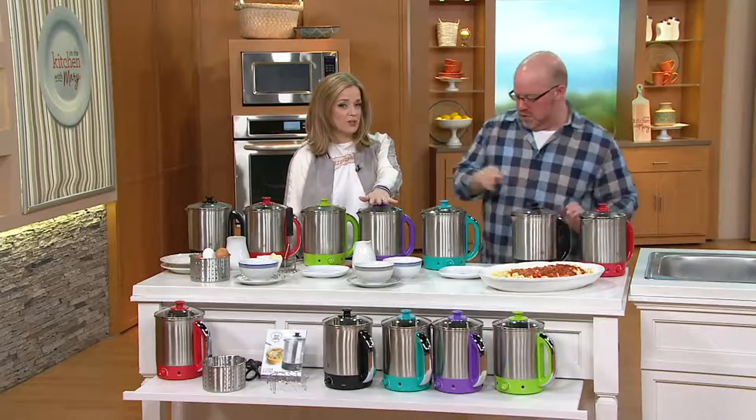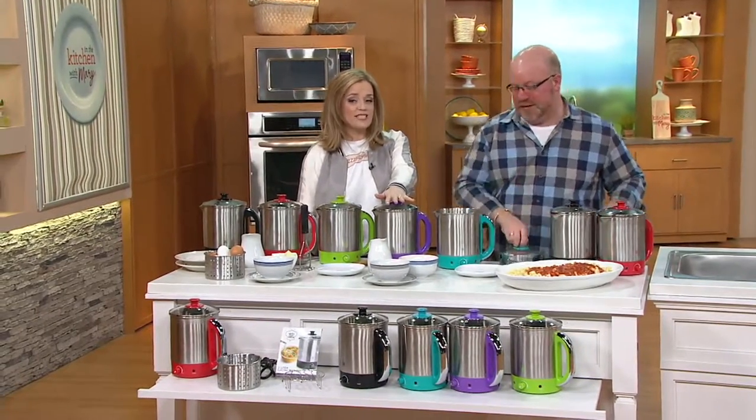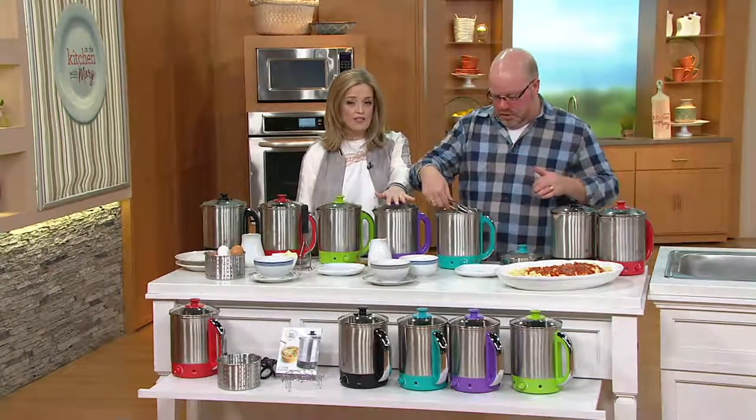Because of our big cook event celebration tomorrow, everything in our show is on four easy payments — including the multi-pot. Four easy payments of $10.